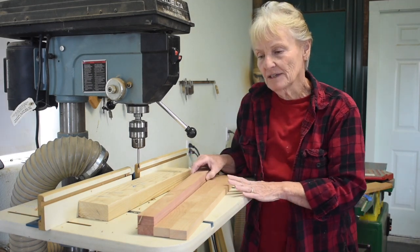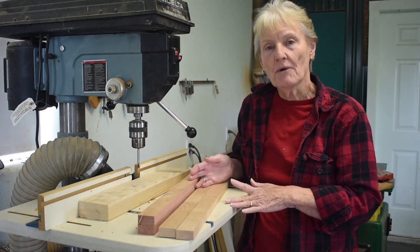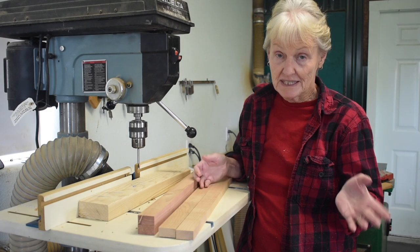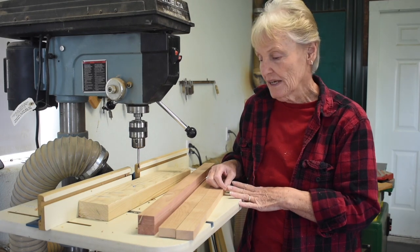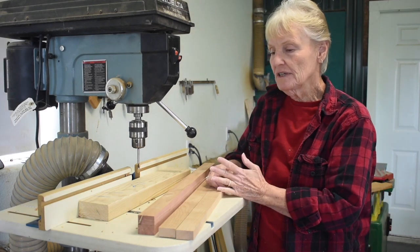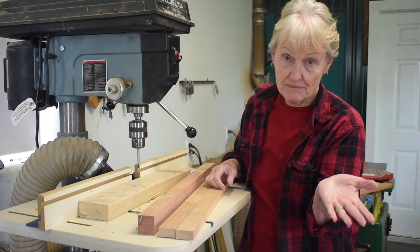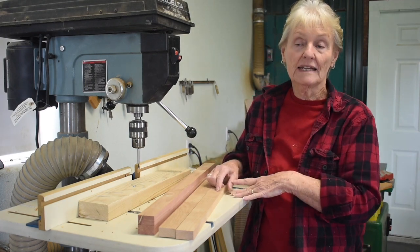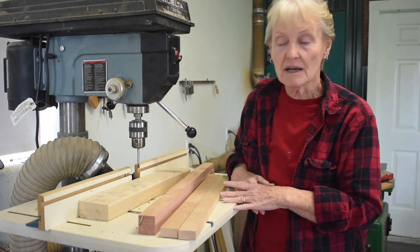I make my twined rag rugs in two sizes: 18 by 24 and 24 by 36, which is actually twice the size of an 18 by 24. Basically all you need to do is know how to cut your wood and drill holes. That's what I like about twining — the equipment is so simple you can make it yourself with a minimum amount of cost.